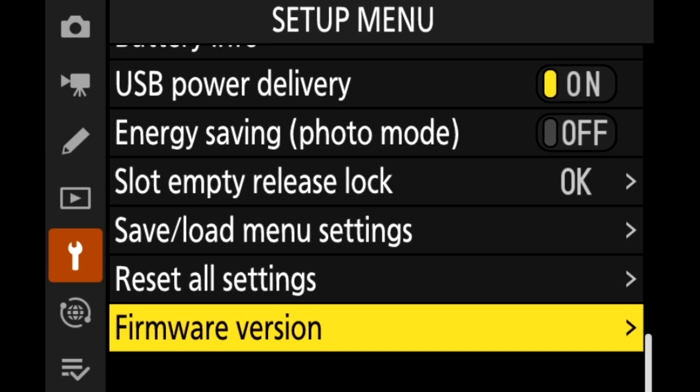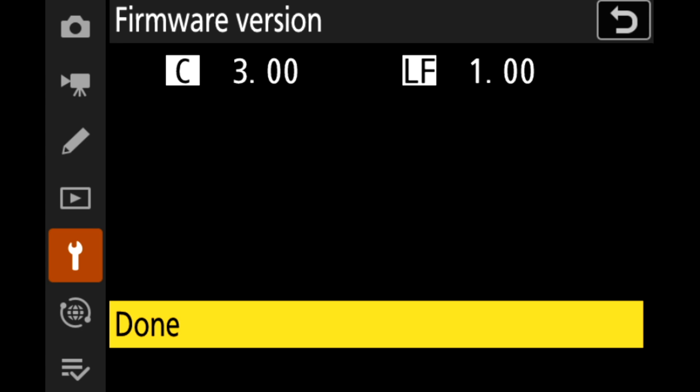One thing's for certain, Nikon is not resting on their laurels. Introducing firmware 3.0 for the Z9. A couple months ago we had 2.11, which added a lot of features, and now some of those features are coming to video, along with some new features we didn't even think we wanted, but they actually work pretty well. Let's get on to talking about some of the new benefits of firmware 3.0.